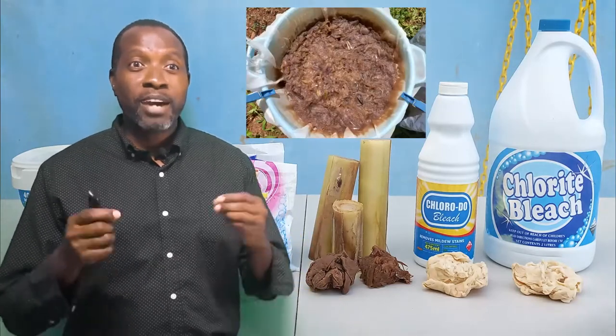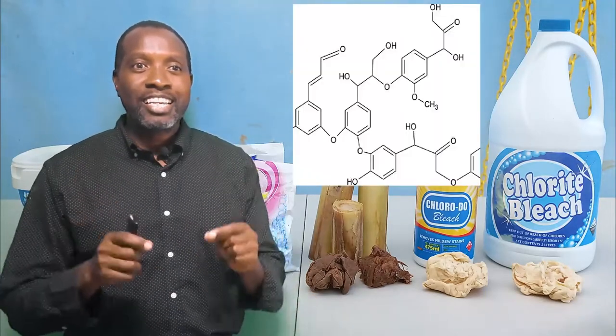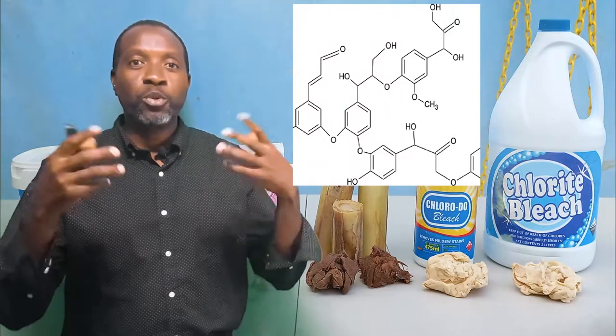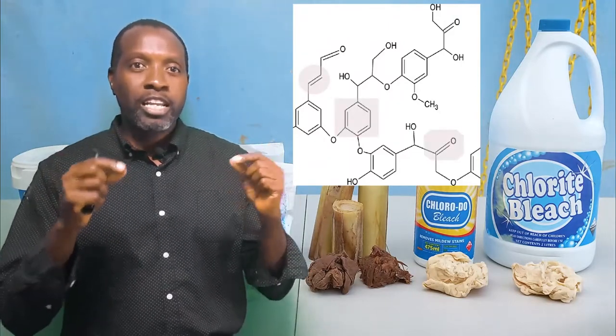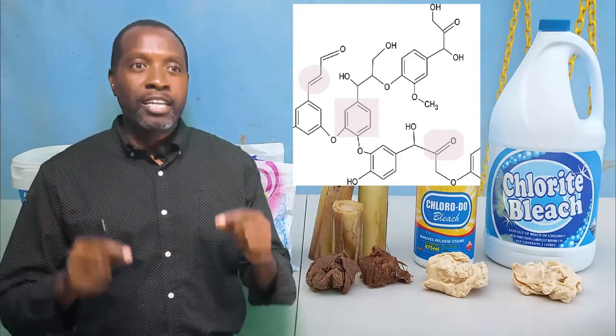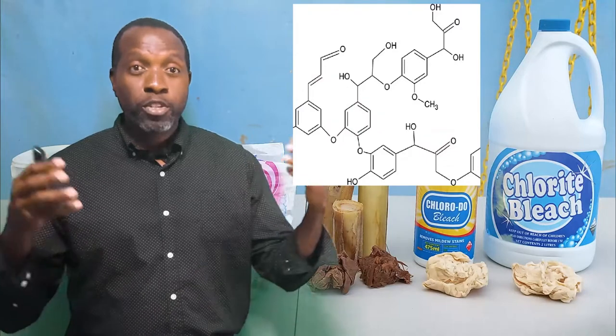Chemically pulped unbleached fibers like ornamental banana pulp have 5% or more lignin and are brown. This contains condensed lignin with extended conjugated structures — conjugated meaning it has double bonds in it. Lignin has double bonds and aromatic groups.